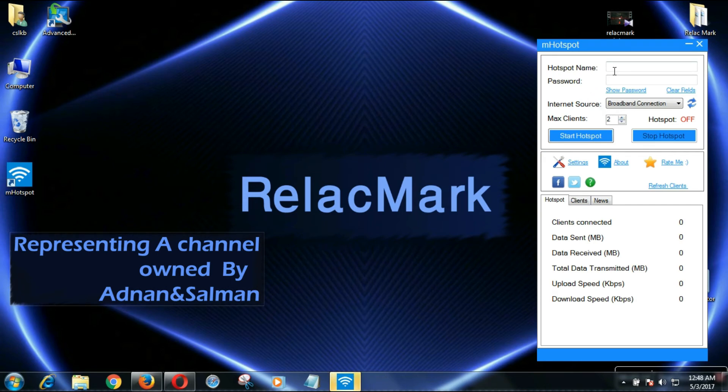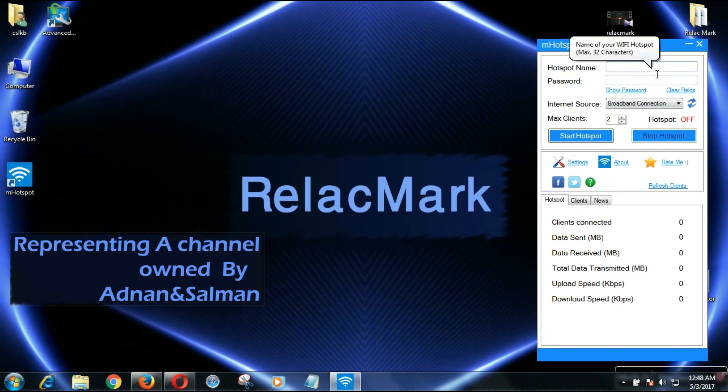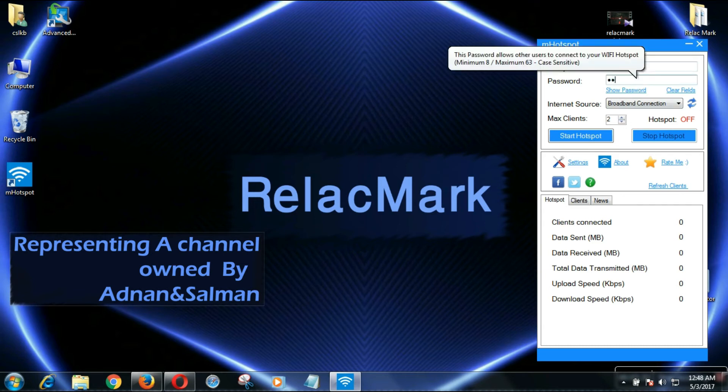When the software opens, give your hotspot a name and a password. I am giving my channel name as the hotspot name, then I am entering a password. Remember, the password must have at least eight characters. I am entering 'one one one one one one one one'.